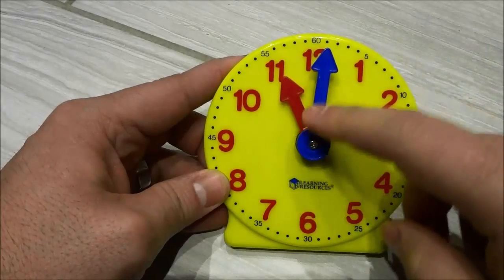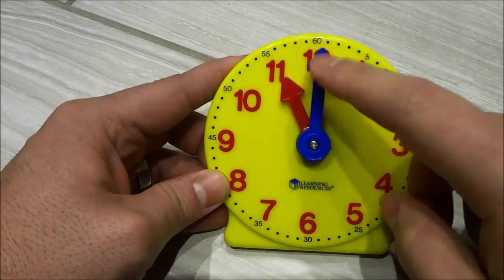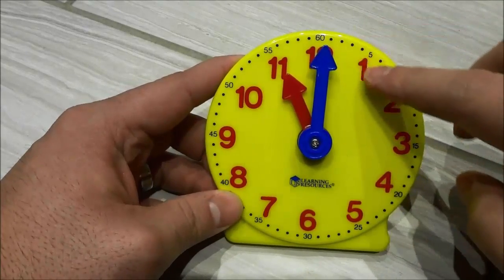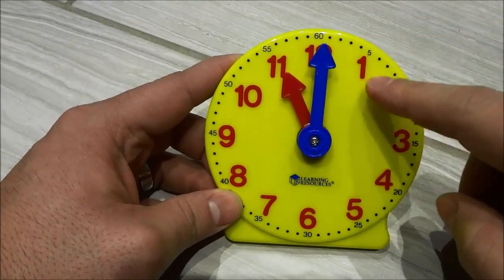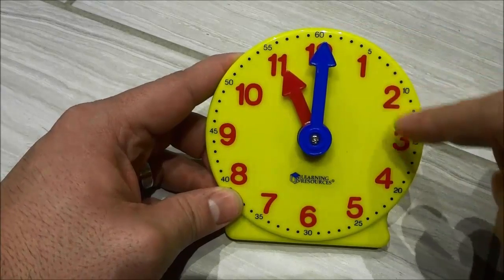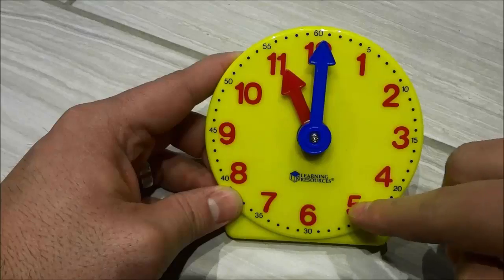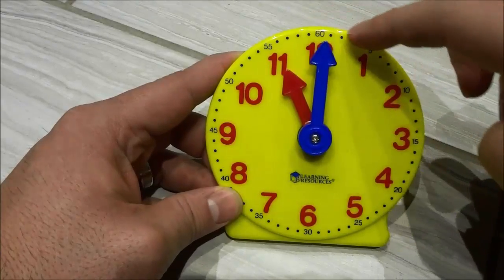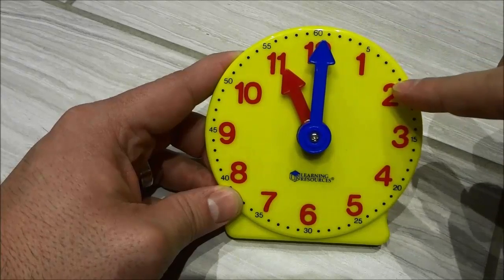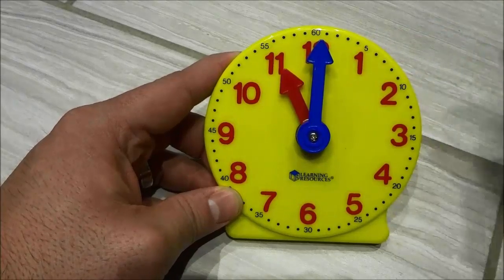Alright now you are going to take a look at the minute hand — the big hand right here. The minute hand will move along the clock and basically every time it passes a big number, five minutes will have passed. So this would be five minutes, this would be another five minutes, this would be another five minutes and so forth.